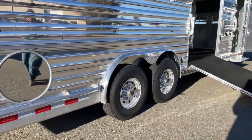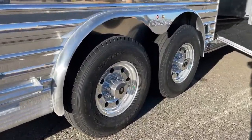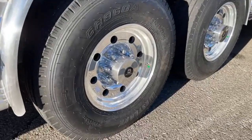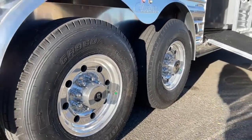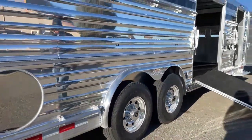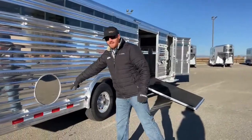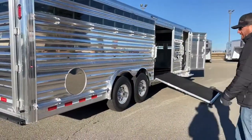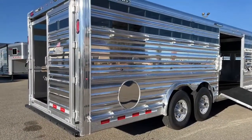He upgraded to G-rated tires — a 14-ply tire — and also Alcoa wheels. They really dress this trailer up. They feel and look a lot stouter than spoke wheels, and they'll shine up nicely. He also wanted an inlay back here; he'll probably put his farm name on a vinyl sticker that'll go right in there.